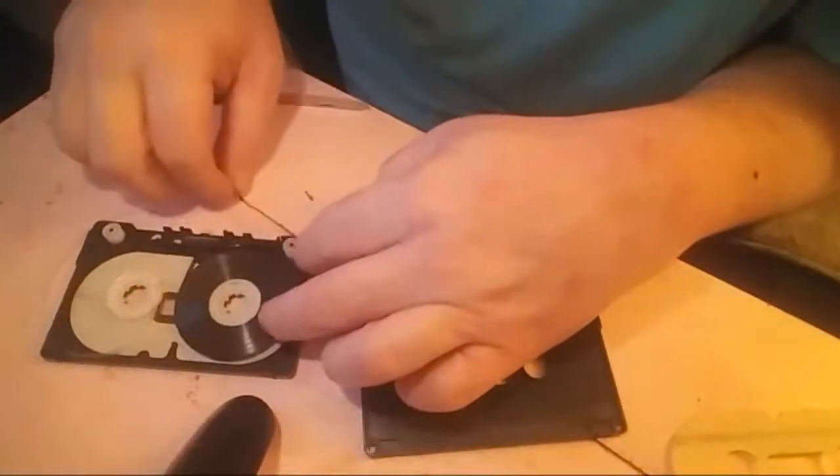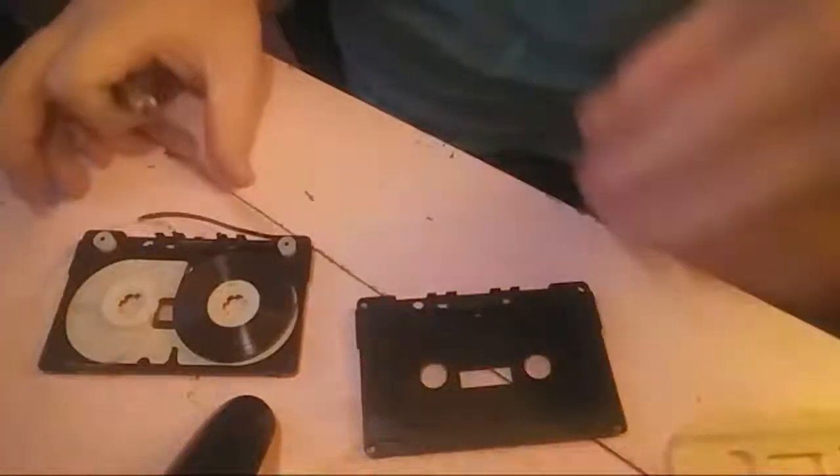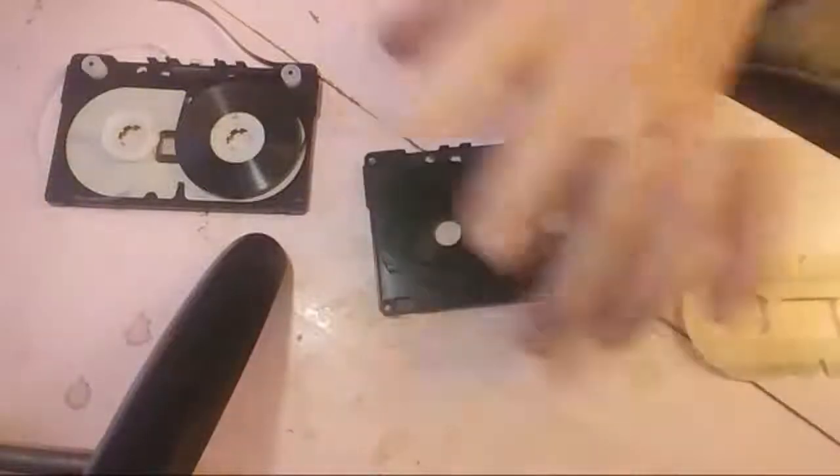It goes around the outside. The tape goes around the outside of this little peg here.